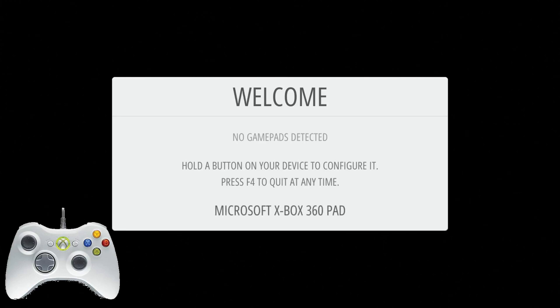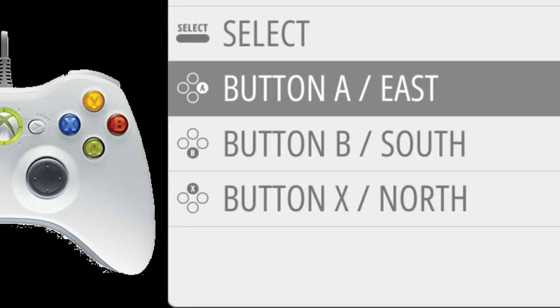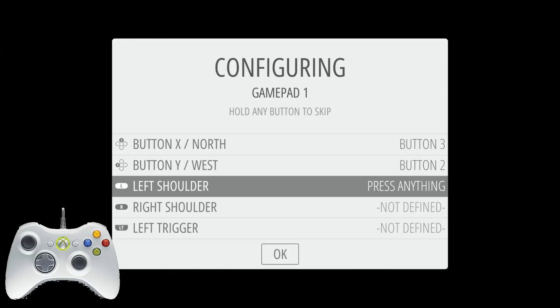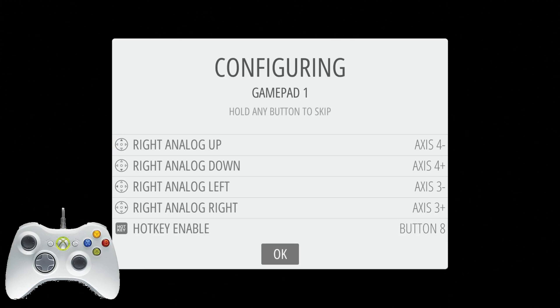Once your controller's plugged in, just press and hold any button and it will go into the configuration. One thing to note: things like D-pad up, down, left, right, start and select are obvious on a lot of controllers. But on an Xbox 360 controller, the A button is down. Use the configuration they show you here. Left thumb is pressing in the middle of the left analog stick, right thumb is pressing in the middle of the right analog stick, and the rest is pretty obvious. The hot key is the Xbox key. Once you're done, you press the B key to accept.